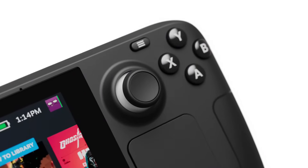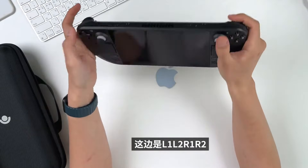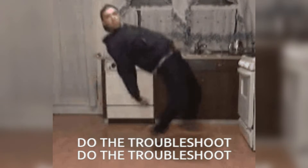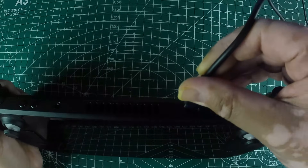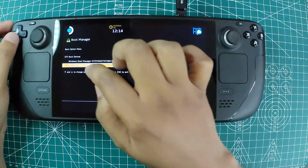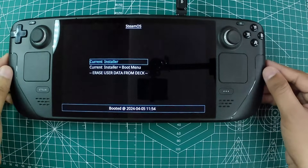The Steam Deck is a versatile and powerful gaming device, but like any piece of technology it can sometimes run into issues. If your Steam Deck refuses to turn on, don't despair — with a bit of troubleshooting and patience, you can usually get it back up and running. From simple fixes like charging and force restarting to more involved solutions like booting into the BIOS or reimaging the device, there are plenty of ways to breathe life back into your Steam Deck.